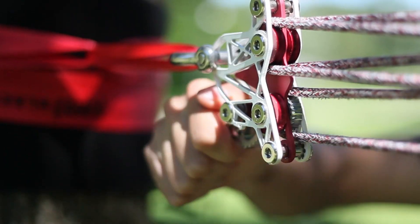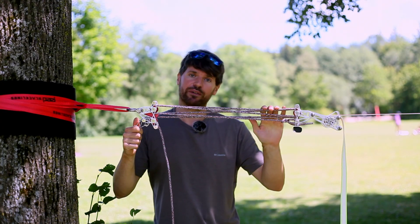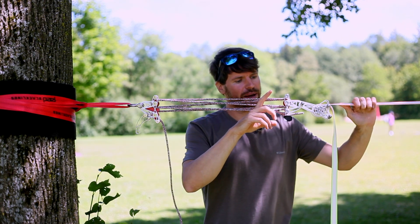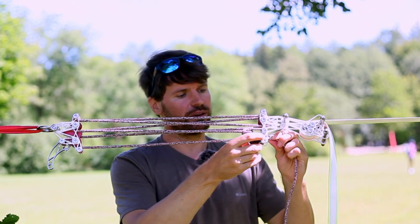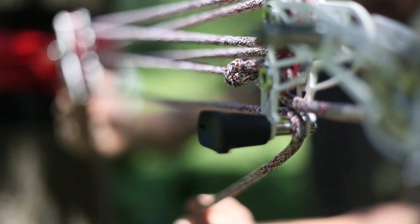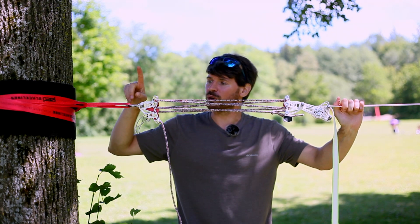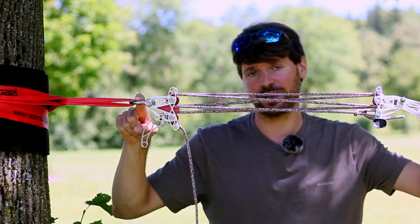The included brake also allows you to easily release tension after you're done with your session. At the front side we attached a magnetic pin which can be used to redirect the rope so you have some additional friction when releasing the tension from the system. The new Balance 5-1 pulley system is compatible with 10 millimeter and 12 millimeter stainless steel shackles.